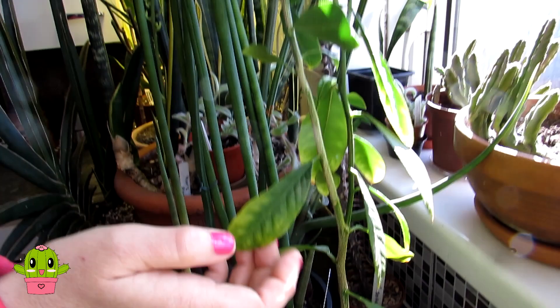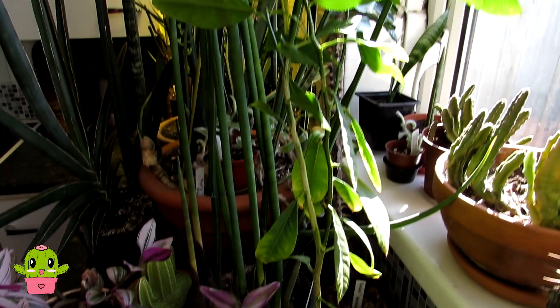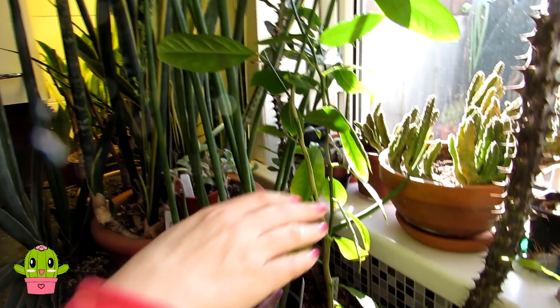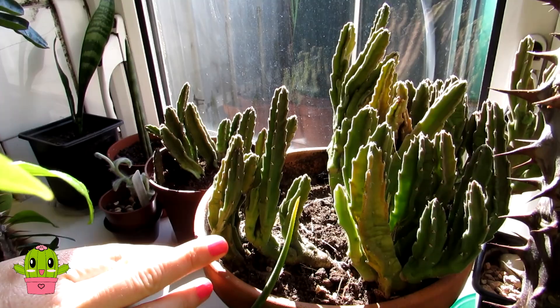Here we have a lovely lemon tree that Hans has grown from seed about two years ago — absolutely gorgeous. This will be coming out when the weather warms up as we overwinter it indoors. Being a tropical plant, it wouldn't survive our winters here in Ireland. In the window we have some stapelias — this is Stapelia grandiflorus, one Hans brought over from Sweden. It does well in this south-facing sunny window.